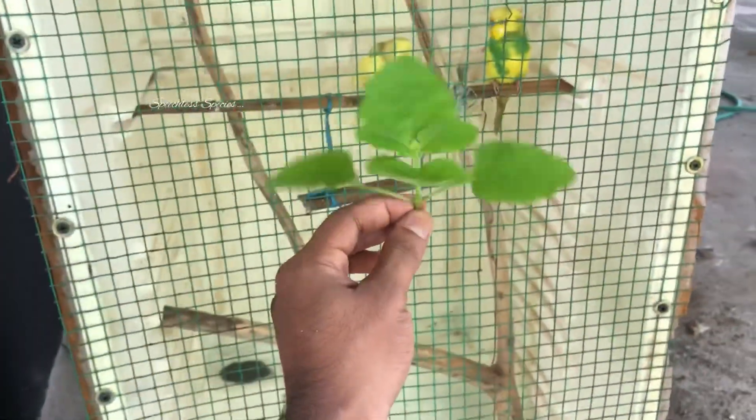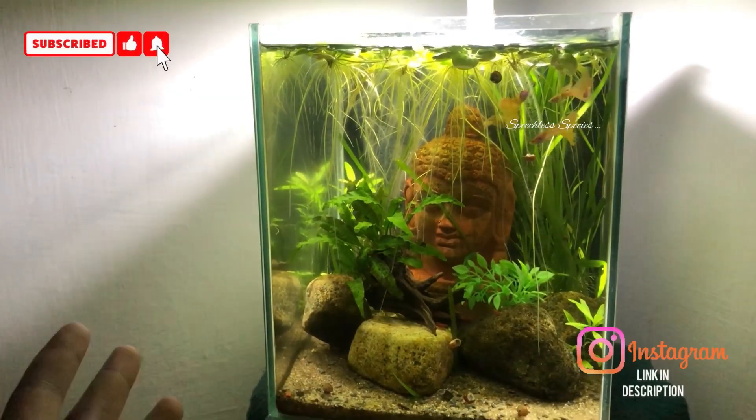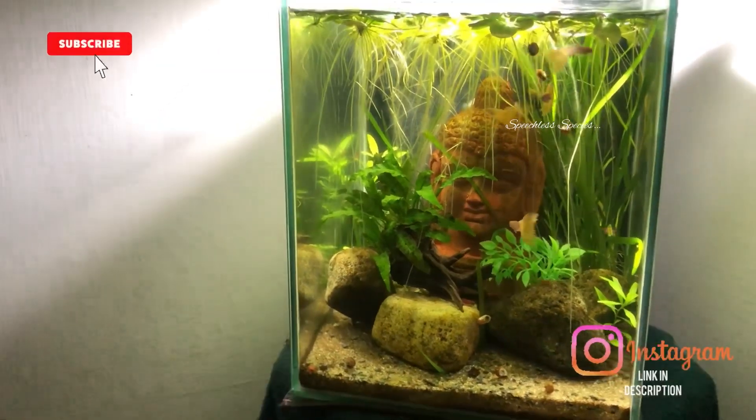A little friend! We are going to get a subscriber friend. That's why we are going to get a lot of fish tank. We are all about the species, so we are going to get a lot of fish tank. It's very simple.